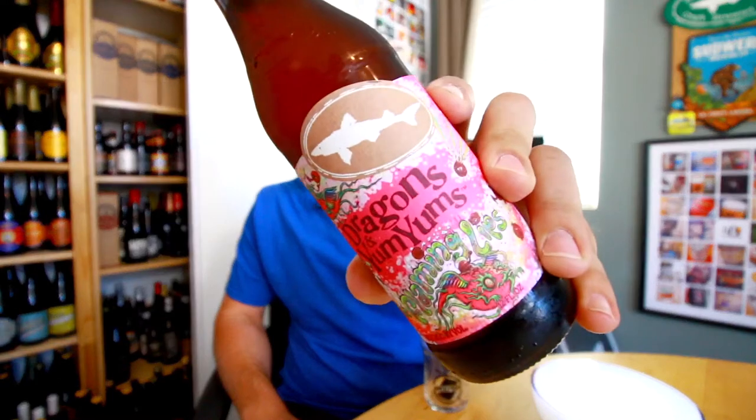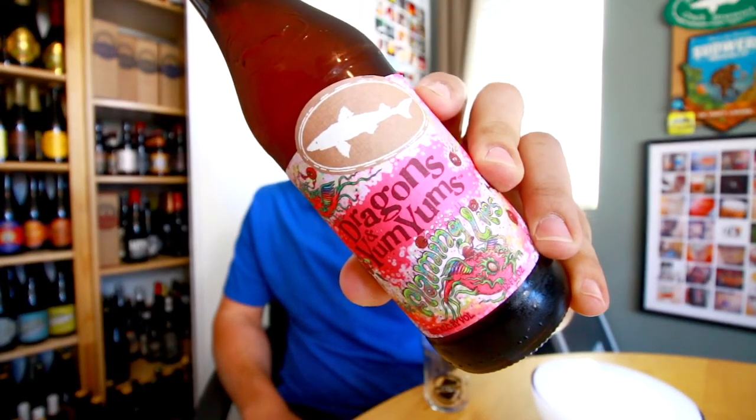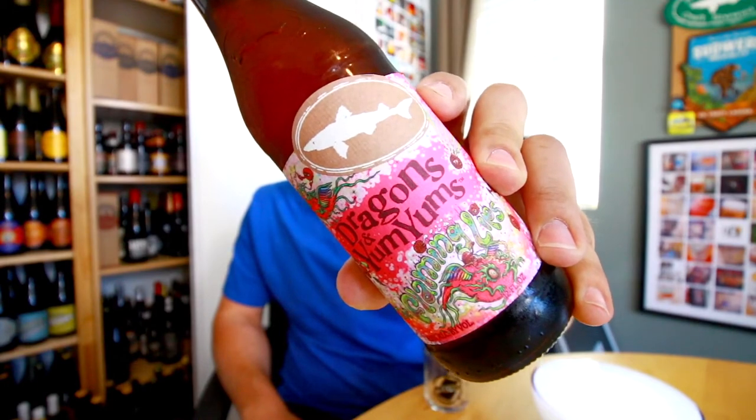Hey everyone, John here from 4Brewers and I'm back with another beer. Today's beer is from Dogfish Head Craft Brewery. This is a beer they did in collaboration with the Flaming Lips, called Dragons and Yum Yums. This beer is quintessentially Dogfish Head because it's made with a whole bunch of weird stuff.